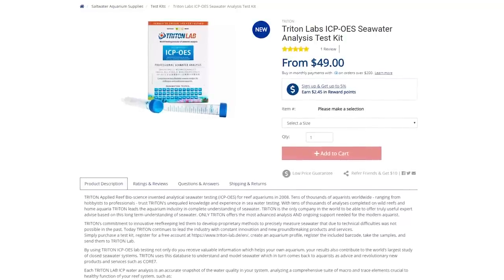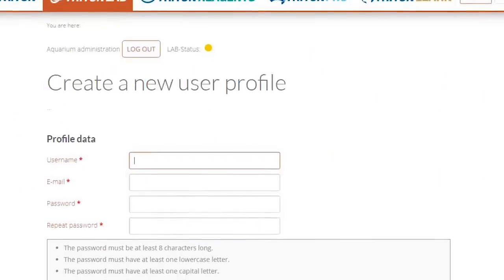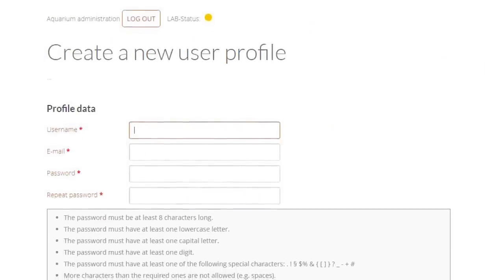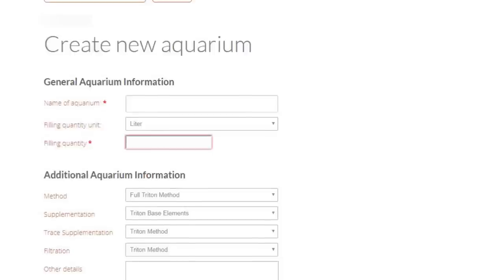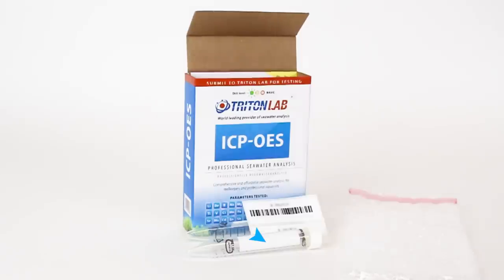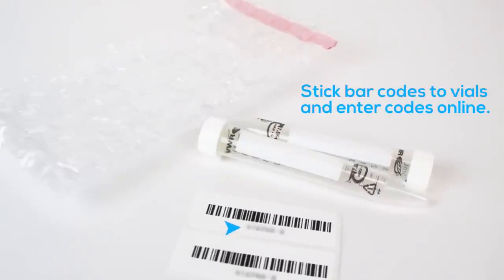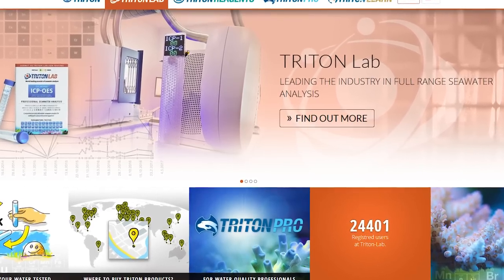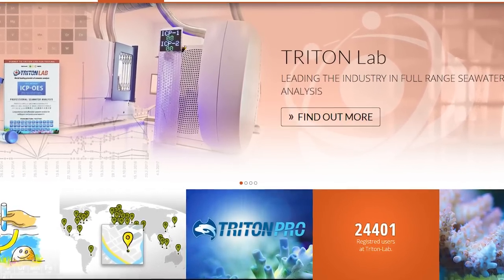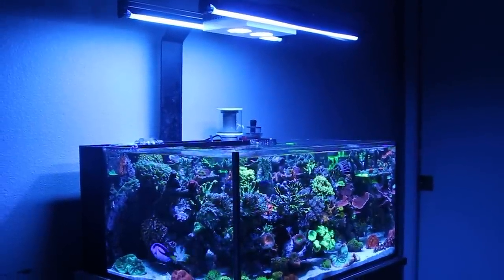To get started with Triton, you need to order a Triton ICP test kit from our website. When the kit arrives, register online to receive your unique customer ID via email. Once you're issued an ID, complete the registration. The test kit includes two water sample vials with unique barcodes. These barcodes are entered into the website, linking them to your aquarium. When entering your reef tank's details online, it's important to provide an accurate estimate of the amount of water in your aquarium in order for Triton to make detailed recommendations for you.